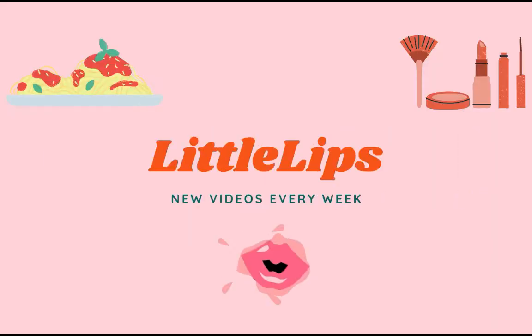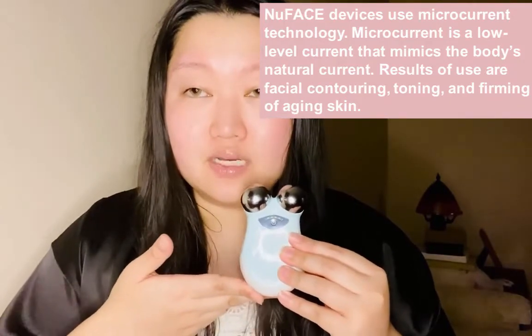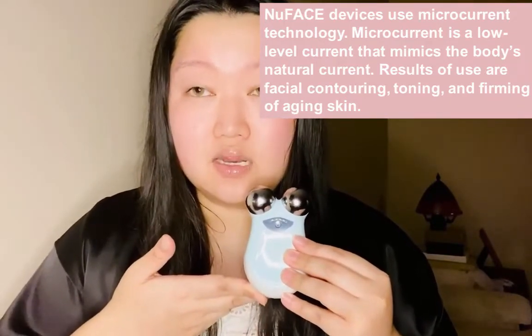Hi, it's Tiffany, welcome back to my channel. Today I'll be doing a product review slash how I use my NuFace Minis. For those of you who don't know, the NuFace is a company that produces facial toning and skin tightening devices. How this product works is it uses an electrical current that passes through your skin.